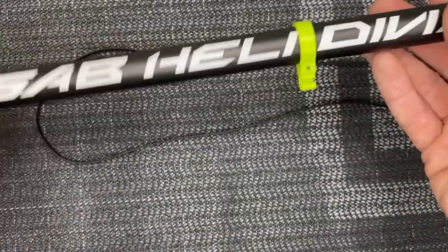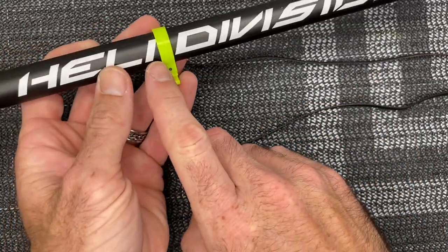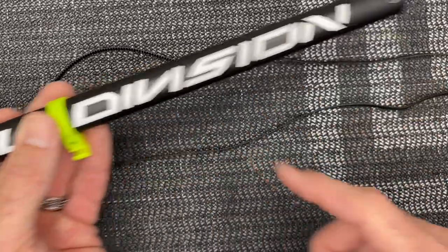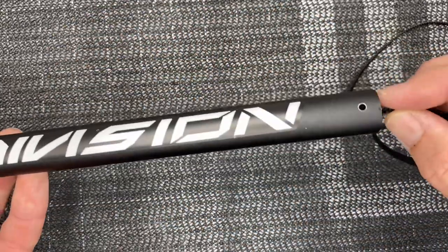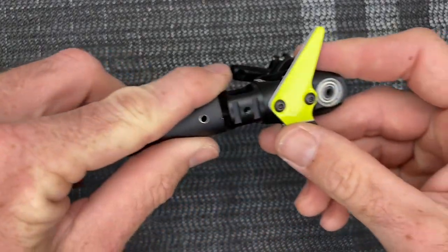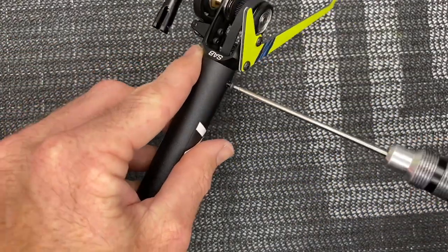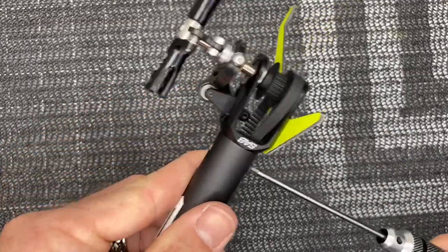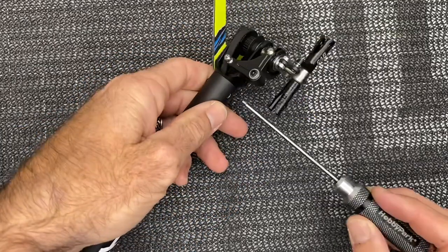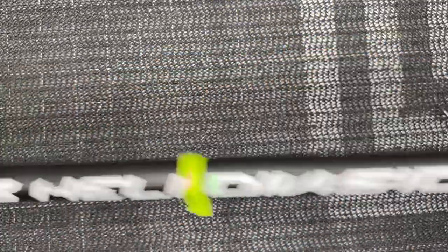Grab the boom and install the tail casing about 200 millimeters from the edge. Slip the belt all the way through the boom until it comes out the other end, then slide the tail casing into place. Line up the holes — 2mm driver with loctite — run the screw down on both sides. Tail casing is on the boom and the belt is all the way through.